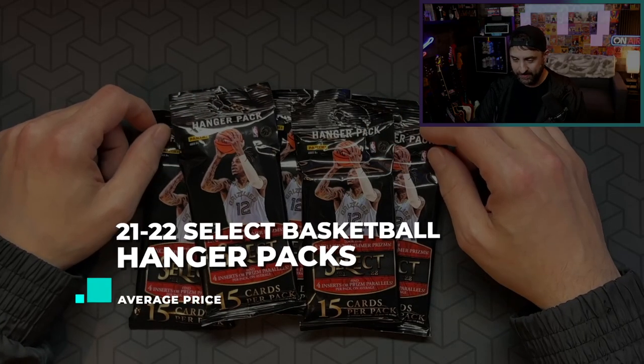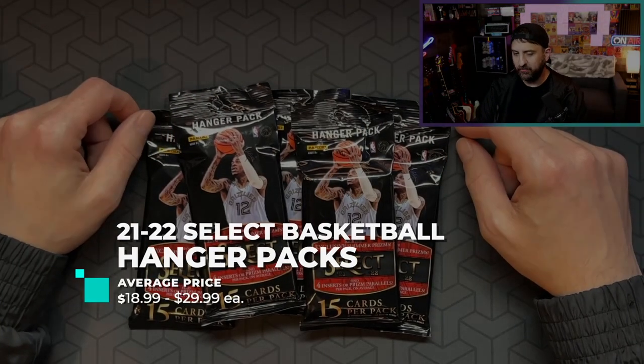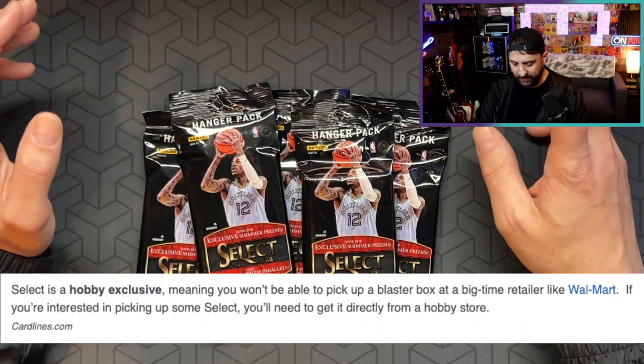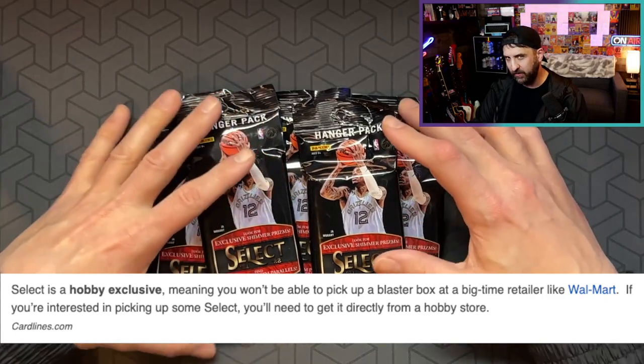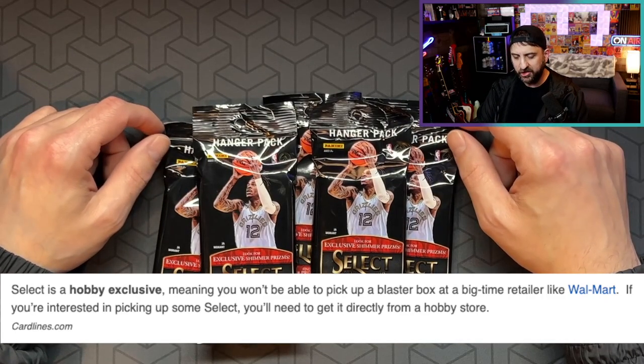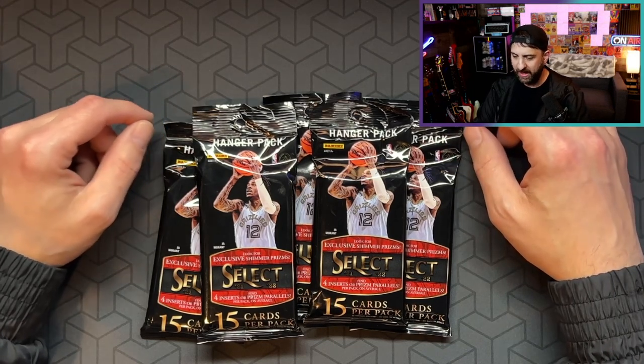Got my hands on some Select. First and foremost, I gotta admit I was wrong — well, I guess I can't say I was wrong, but I'm completely willing to do that. I had read that Select was going to be hobby only this year on card lines and a couple other sites. They did mention that and how don't expect to be able to go into the store and get a blaster box this year.